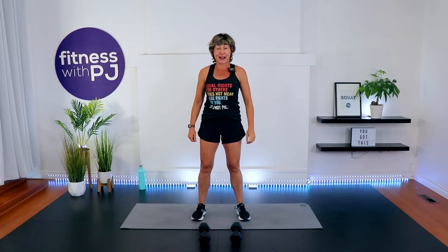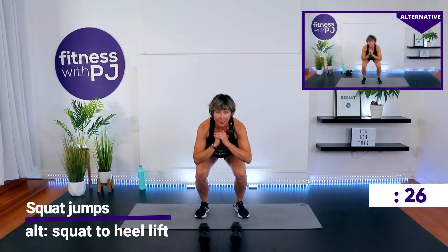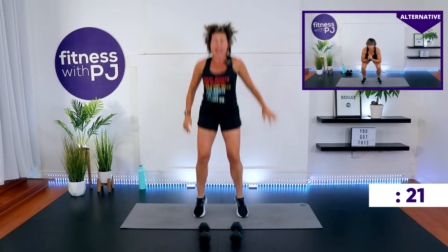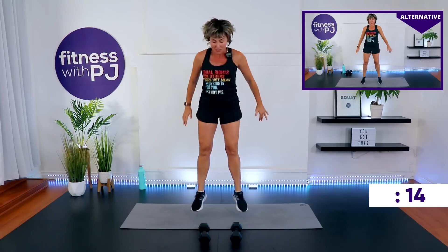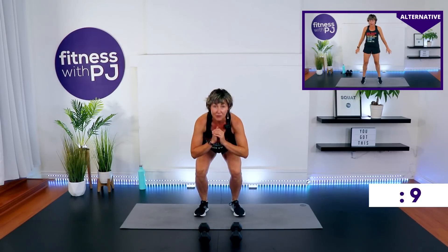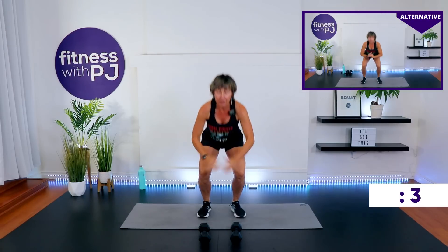Time. Bend the knees to get the dumbbells down. Squat and jump or squat and heel lift — watching me up there if you want to do the low impact. Ready? Go. If you're joining me on the jump, I want you to land soft. 30 seconds. Pace yourself — 30 seconds is a long time doing a squat jump.